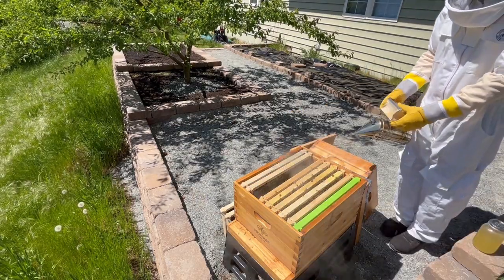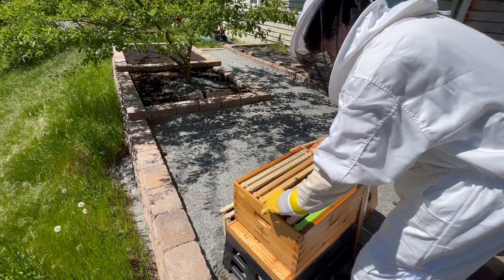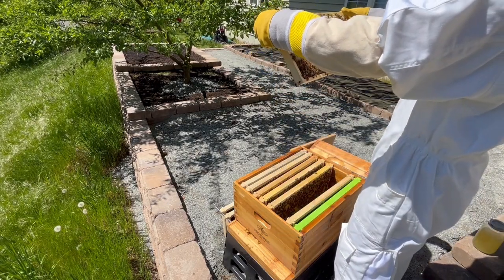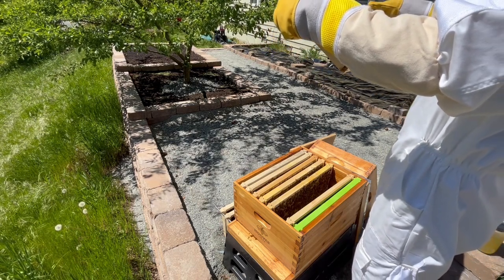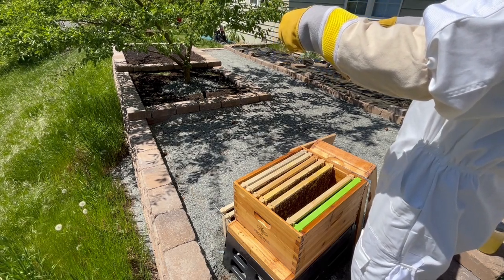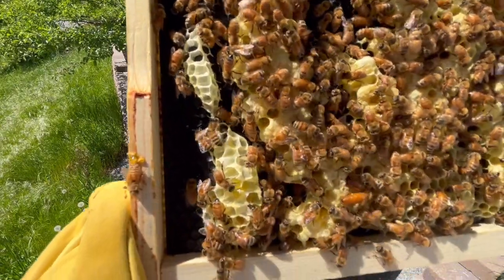But first, I gave the bees a quick smoke break to help keep them calm. The first frame that I wanted to revisit was the one that I had seen all those eggs on, as the queen would most likely be near the freshest eggs. I observed this frame for a few minutes because I thought the odds of her being there were the highest, and my patience was finally rewarded. I found the queen, and she looked healthy and happy.